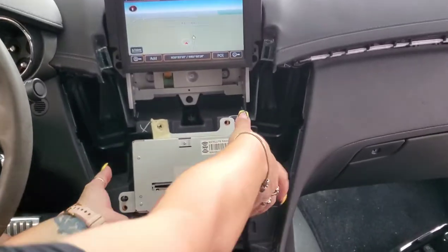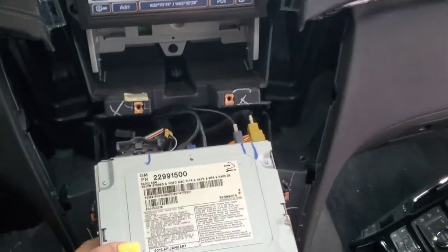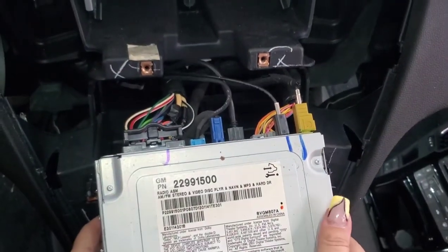Next you're going to remove the four 7 millimeter bolts. Then you're pulling out your satellite radio CD and unhooking — it looks like seven harnesses in the back.